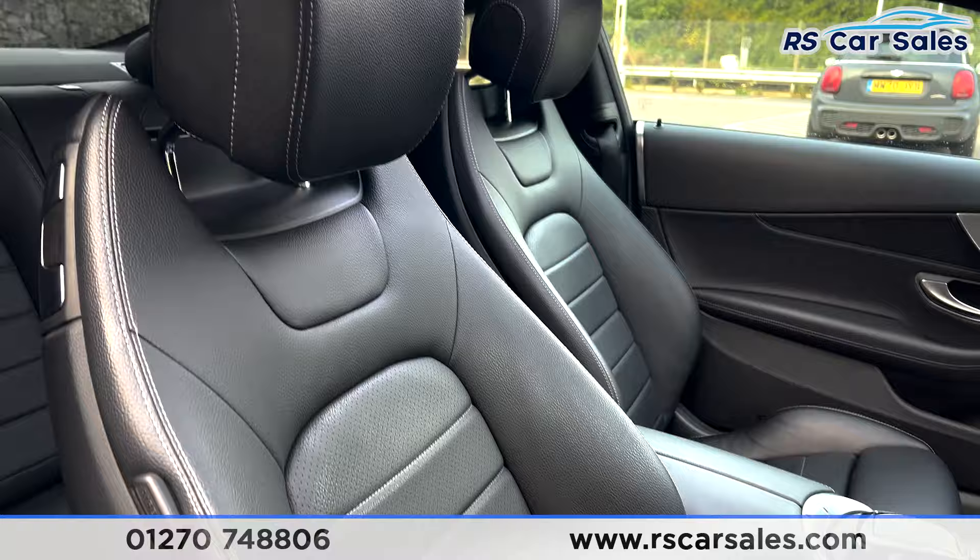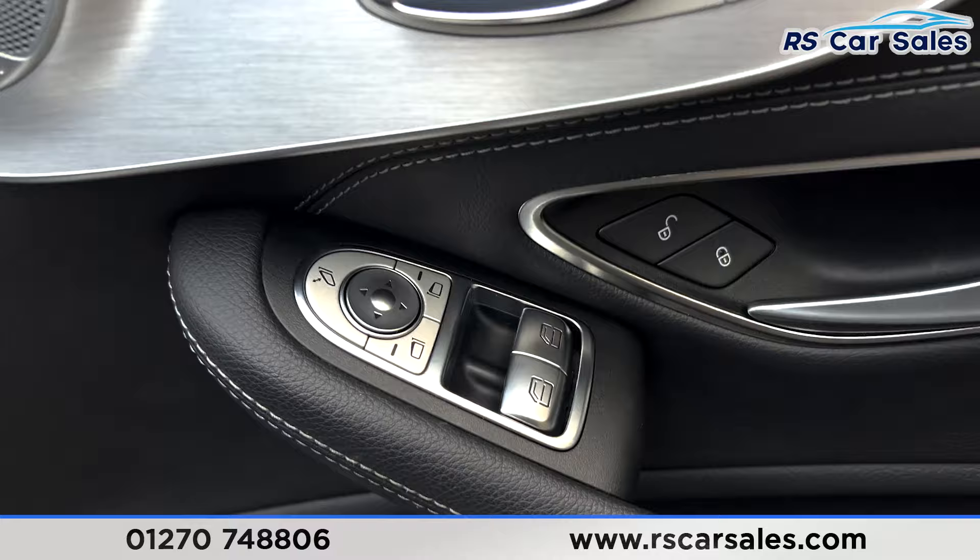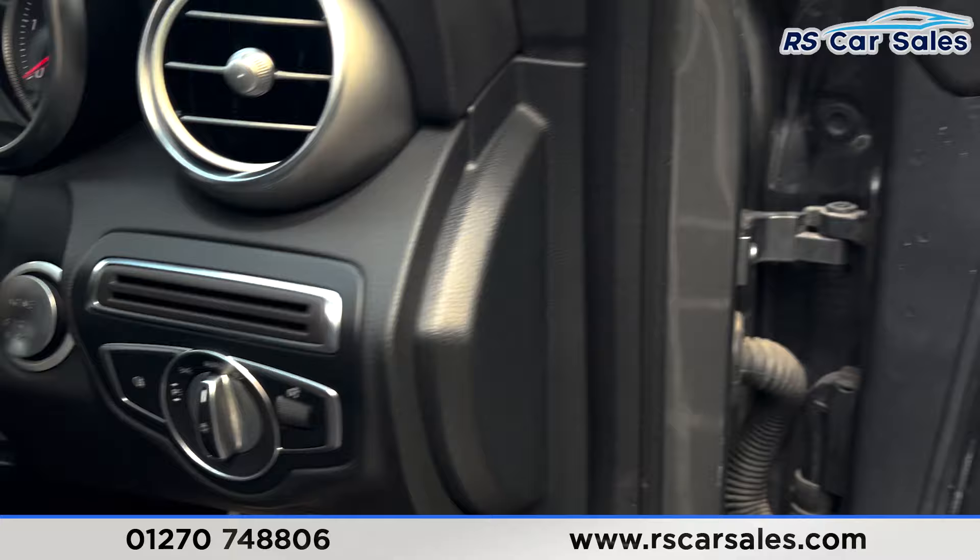Onto the front we've got the same styling front seats, all black leather with grey stitching. Both of these seats are heated and electrically adjustable on the door — there's the heated seat function, the electric function with the memory function. We've also got the power fold mirrors with the electric windows and the Burmester premium sound system.